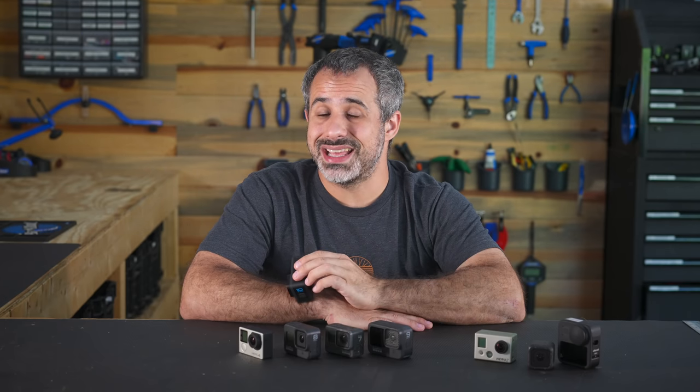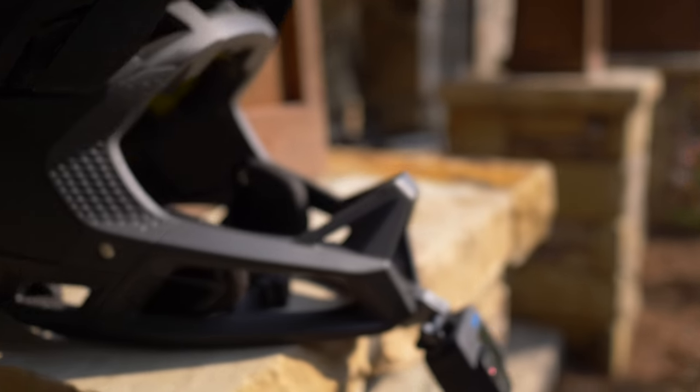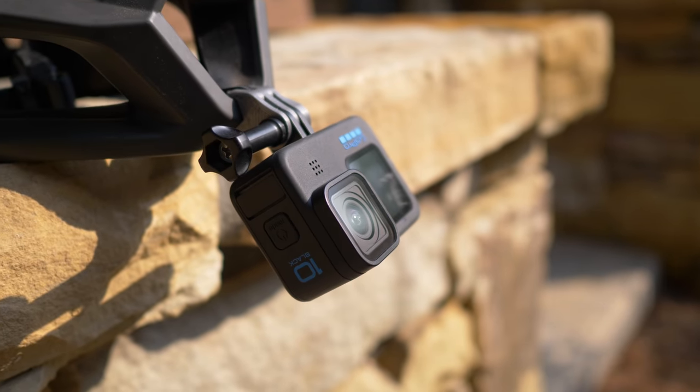Welcome back to Berm Peak. I'm Seth, and today I'm going to be telling you all about the GoPro Hero 10 Black. This is GoPro's newest flagship camera, and it's pretty interesting. But the question is, is this different from the previous GoPro, or is it kind of the same?